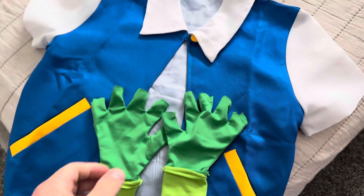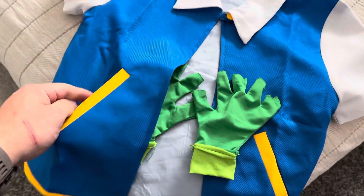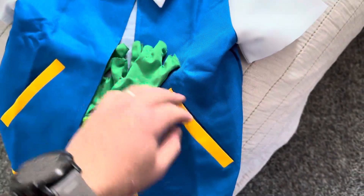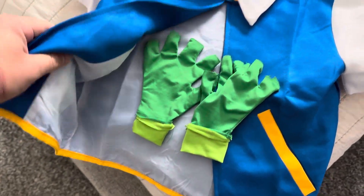You also get this top piece. You can wear it over a t-shirt. It's got some side pockets here if you want to carry a little Pokeball with you or something like that. Really nice material, super soft, looks good.